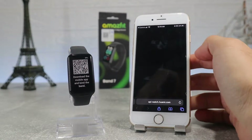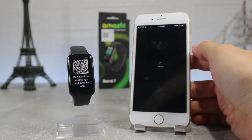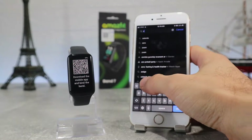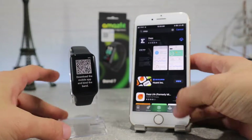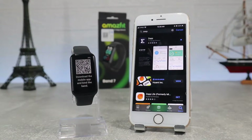To download the Zepp app, you can find it on the App Store by name, or you can find it by the QR code on your watch — you can scan the QR code and it will give you the link to download it. Hit install and wait until it's done.